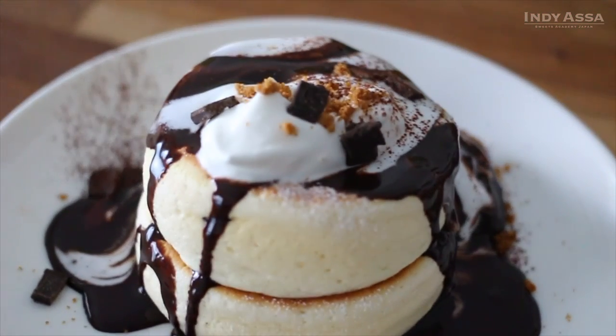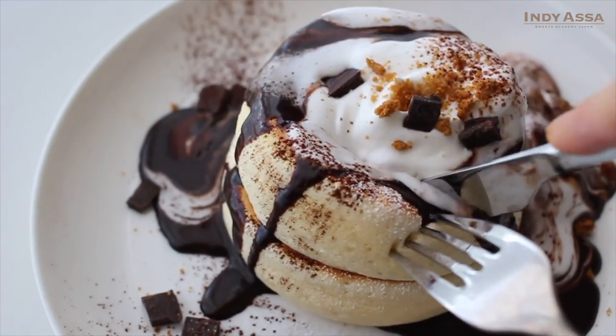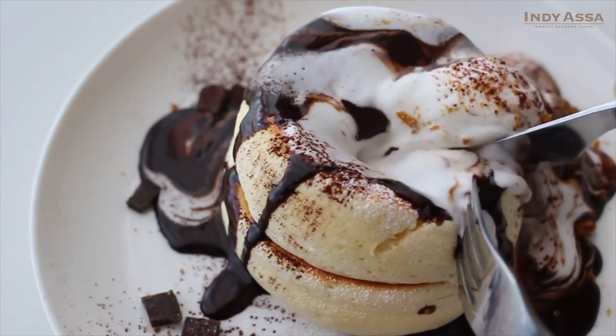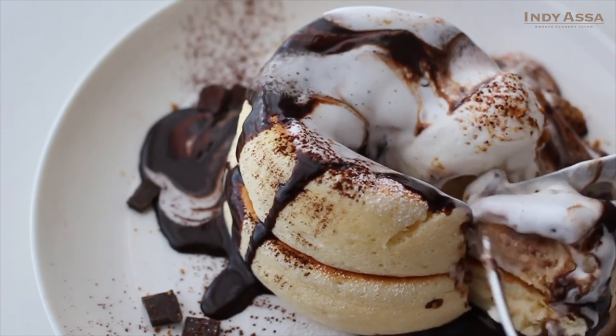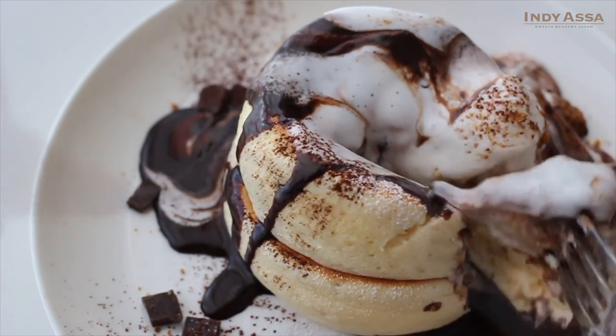I hope you enjoyed today's video. If so, it means a lot when you take a second to give the thumbs up. This detailed recipe is on my blog as always — I'll leave the link in the description box below. Thank you so much for watching. I'm gonna go enjoy my chocolate pancakes before they begin to go flat.